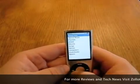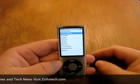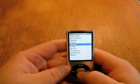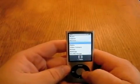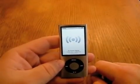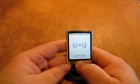So we'll go back, and here you have Genius Mixes — you've got all your typical iPod interface selections. What makes this one a little bit different is it does have a built-in radio, and you can see the tuner there. It's saying there's no signal and we need to plug in the headphones for reception, but you get the idea there.